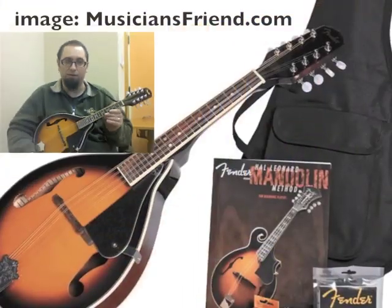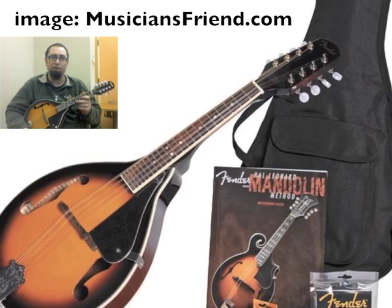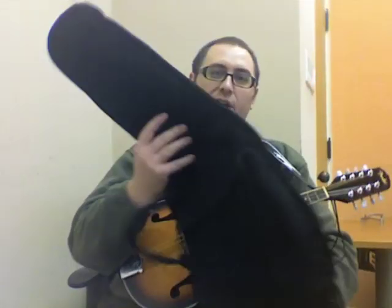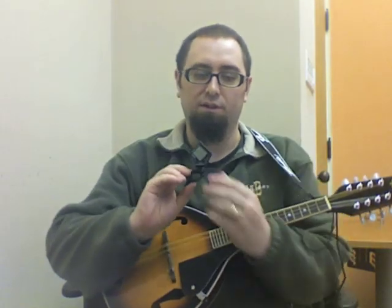I actually scored this mandolin for Christmas, totally out of the blue, and I'm pretty stoked about it. The pack came with this cool shoulder strap, a booklet on how to play the mandolin, a nice little soft carry case, and the coolest thing about it is it came with this little guy.